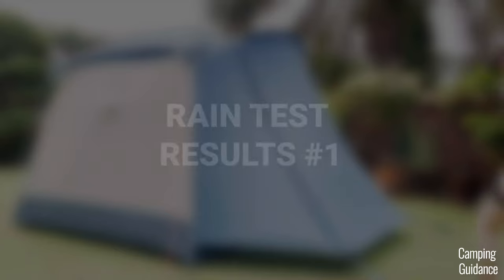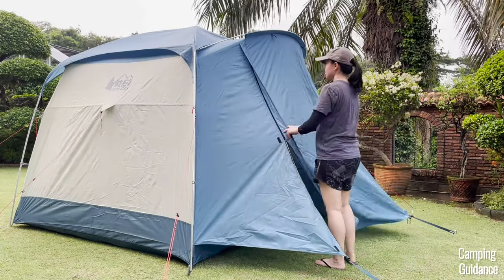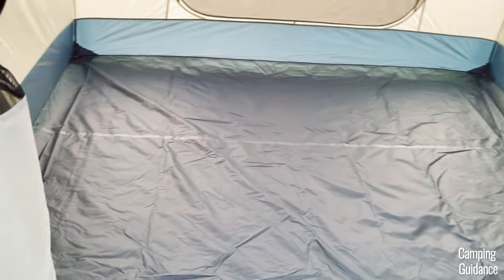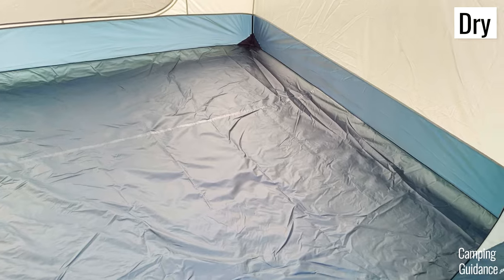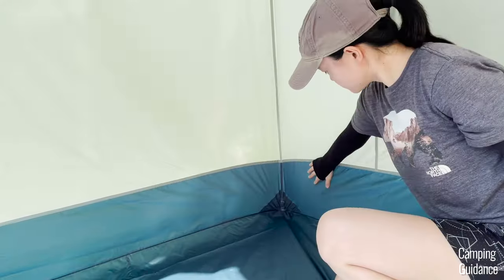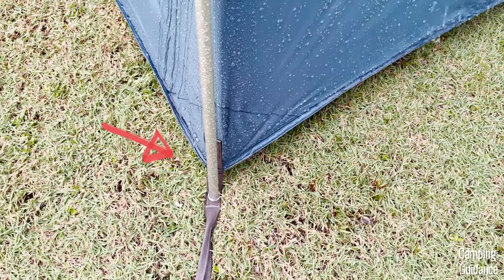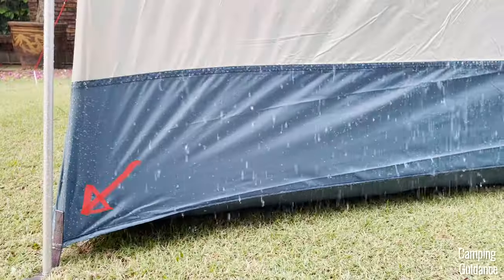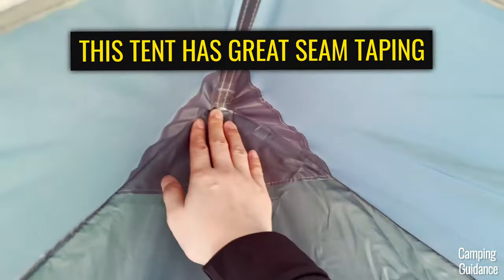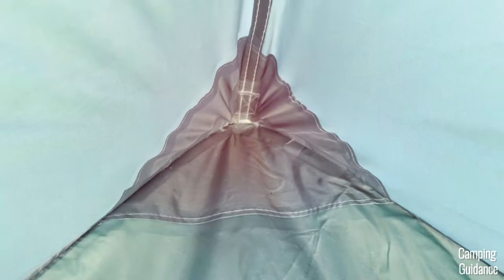And now the part you've been waiting for — the heavy rain test results. After one hour of really heavy rain around the REI Skyward, I found that the entire tent was still dry and there was not a single drop of water inside. Every part of the tent was still dry: the inner tent body, the mesh, and the seams were all 100% dry. Even the corners, which were exposed to so much water during the test, stayed completely dry, and I think that's because the tent was very thoroughly taped — especially the seams near the bottom, like these corners.